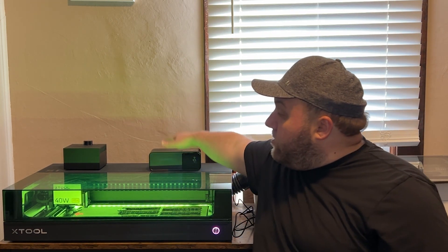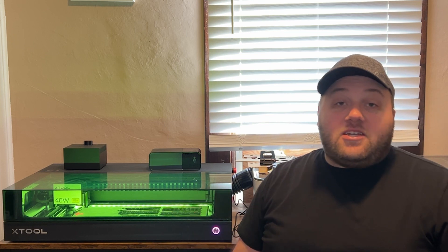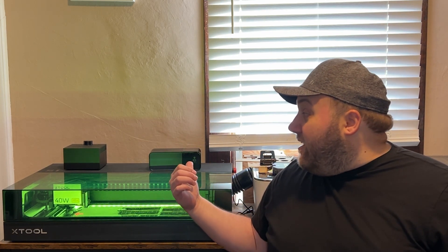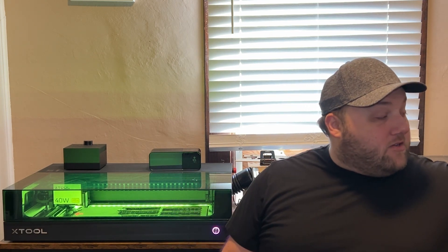It also has a status light and a light to tell you when to replace the CO2 cartridges if you end up using them often. This is probably one of the coolest extra features I've ever seen on a machine — I've never seen an automatic fire extinguisher on any machine I've owned. They may exist on really high-end units, but for an entry-level machine in your house, that's super cool.